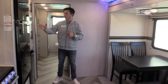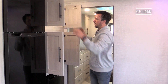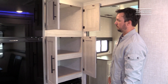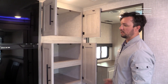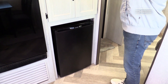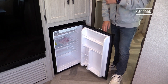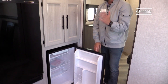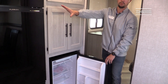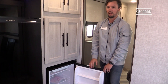Past the refrigerator you'll find a large pantry area off the kitchen with multiple deep shelves giving you a lot of storage. Underneath that is a new addition — an extra mini fridge, 4.5 cubic feet, for kids' drinks and drinks you want to keep separate. Combined with the 10 cubic foot main fridge, you're getting a lot of refrigerator space in this coach.